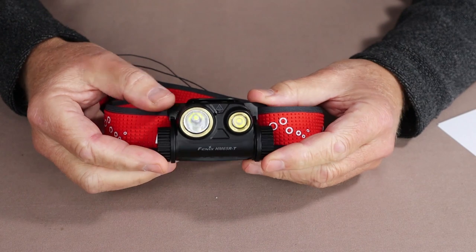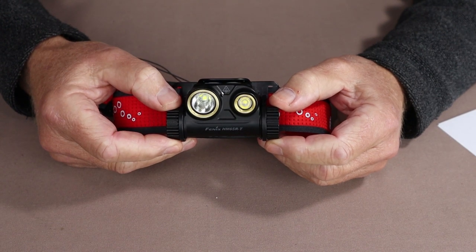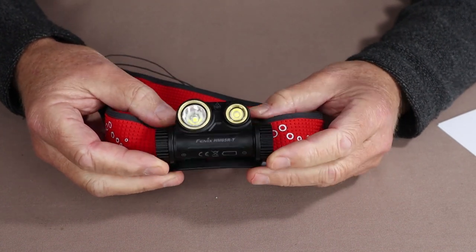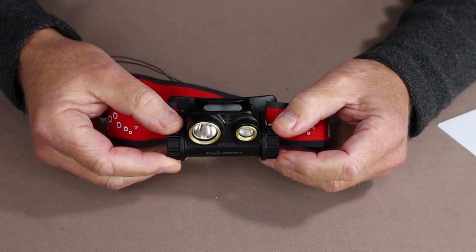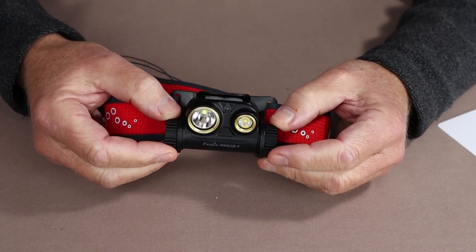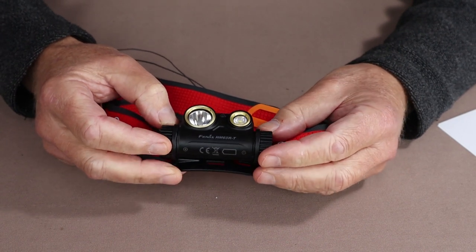Let's go over a few of the specifications. Its weight — and that's probably one of the key features — comes in at 3.2 ounces or 91 grams without the included battery. That's made possible because it's made from magnesium rather than aluminum, making it quite a bit lighter. With the battery installed, it comes in at 5 ounces or 141 grams.